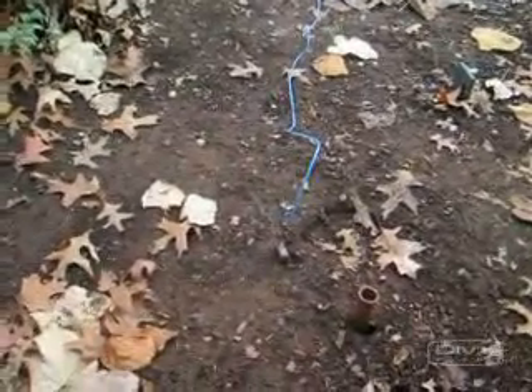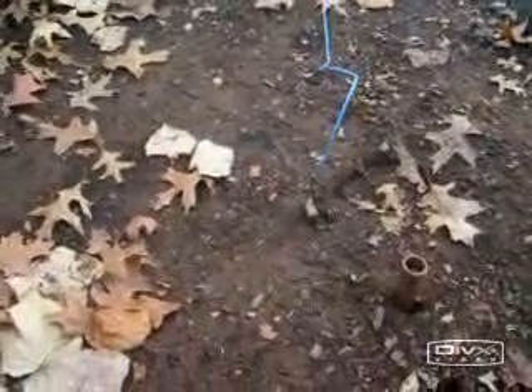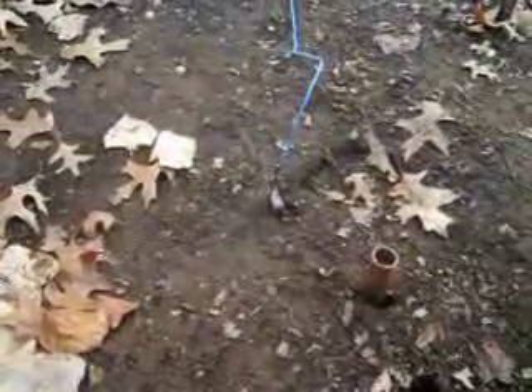Today we're going to take a look at some earth battery experiments. On the meridian alignment on the south side, we have our little magnesium fire starter block. It's just in the ground about two and a half inches.